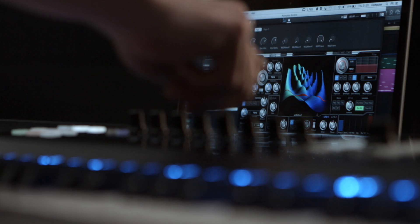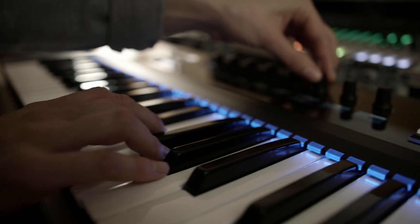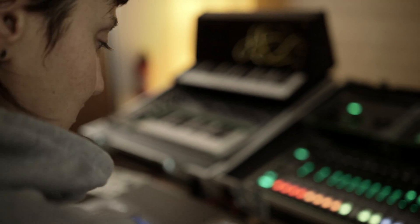Complete Control unites all your software instruments and even your hardware synthesizers. Just connect MIDI and let the Smart Play features bring new life to your rig.